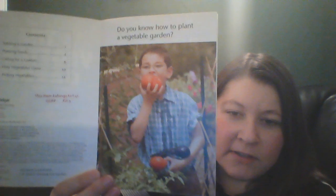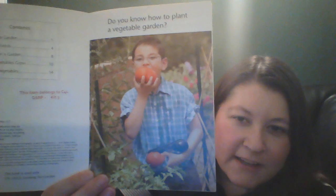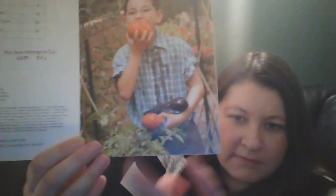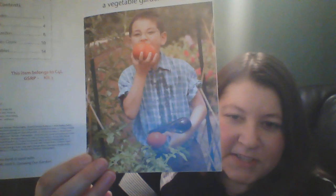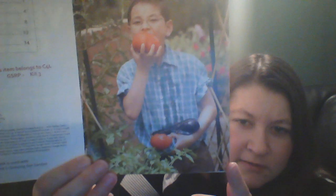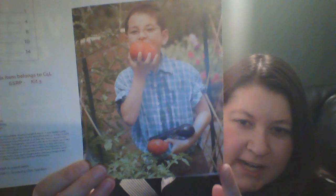Do you know how to plant a vegetable garden? Look at that boy. What is he eating? It's red and it's round. He has another one in his hand. Those are tomatoes. Do you know what other vegetable he has? He's carrying an eggplant.